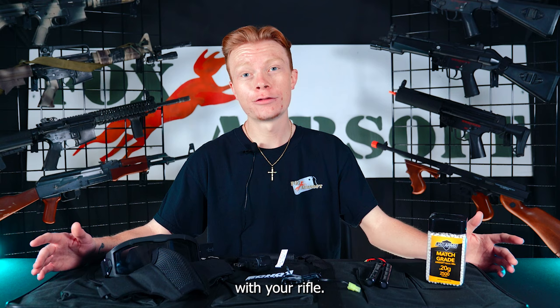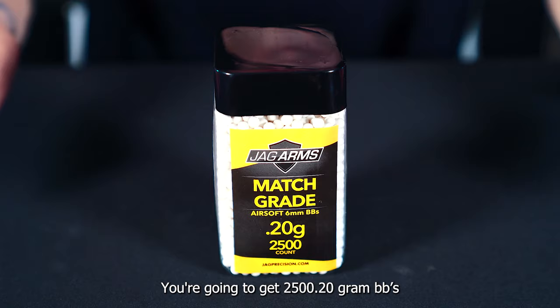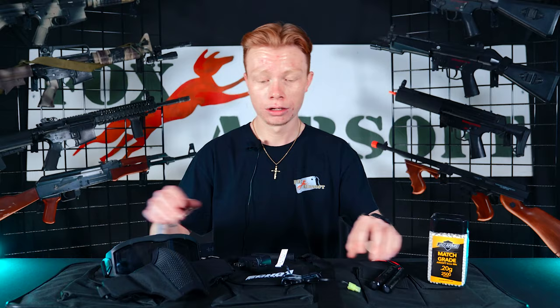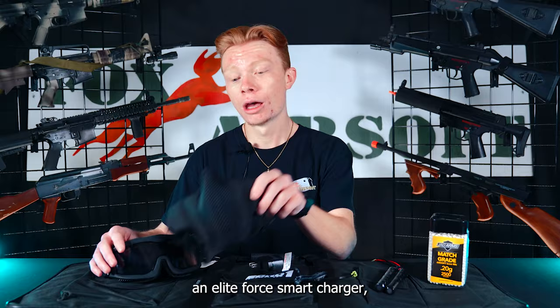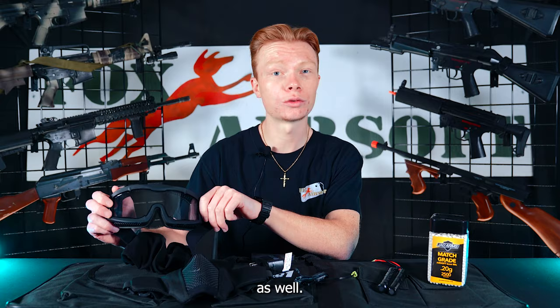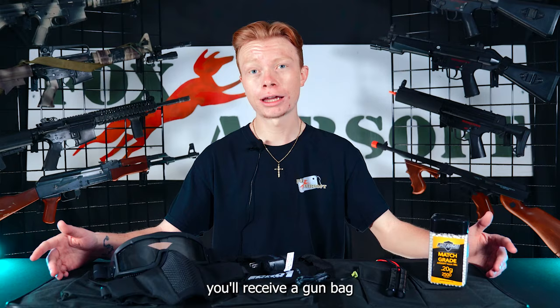With your rifle, you're also going to receive these essentials. You're going to get 2,500 0.20 gram BBs, a 9.6 nickel metal battery, an Elite Four Smart Charger, a mesh mask, and Z87 Plus rated goggles, so you're going to be safe at the field as well. You'll also receive a gun bag to store your rifle.